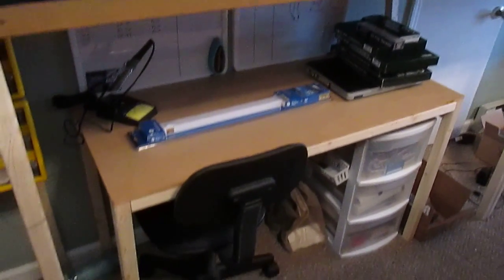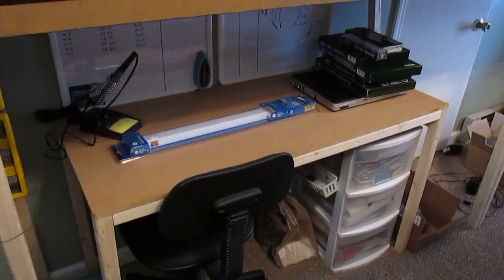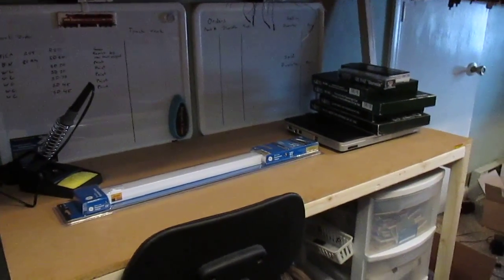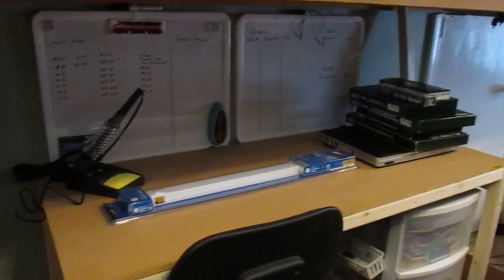The other thing I added — I ended up building a new workbench for myself. This one will be specifically just for working on trains. I have my whiteboards in the back to see what I need to work on, and everything like that.